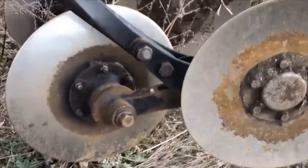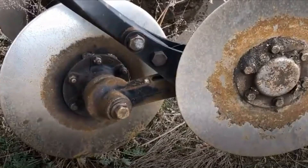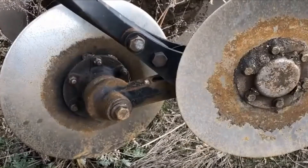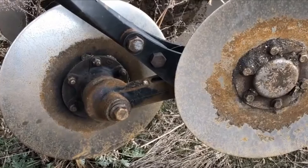On the back, these are our disc levelers. They are 18 and a half inches new on these units — again, replace at 15 to 20% wear. The other thing to watch when spinning them is whether they are running true. Occasionally we hit rocks and some of those discs may get bent up, so they're not running smoothly or leveling the ground back out the way we need.